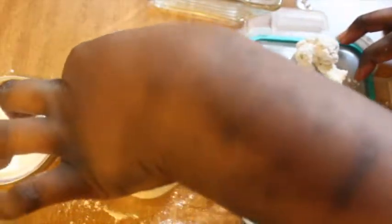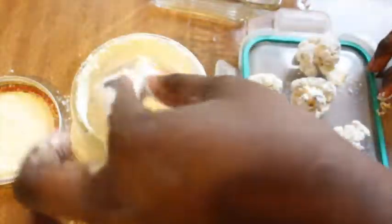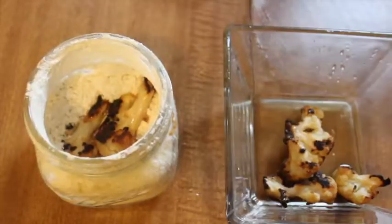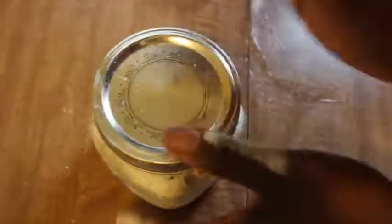Using water instead of egg replacer is the easiest way to make cauliflower wings — it's actually a lot cheaper and super simple. I'm going to do this to all of my wings, tossing them in the water and then turning them in the flour. I do this because it adds that moisture you need so the flour can stick to the cauliflower.